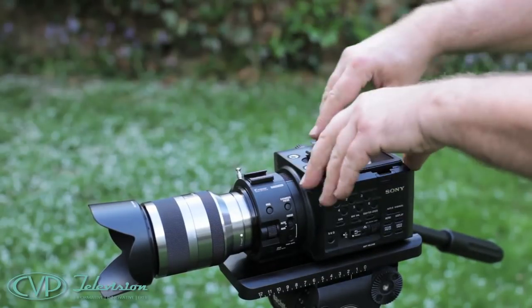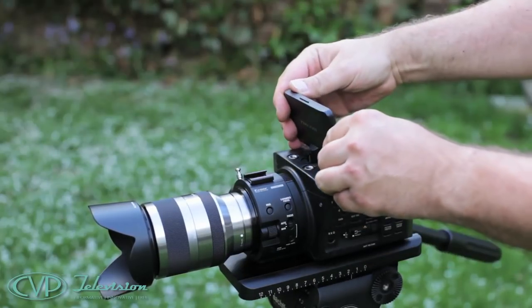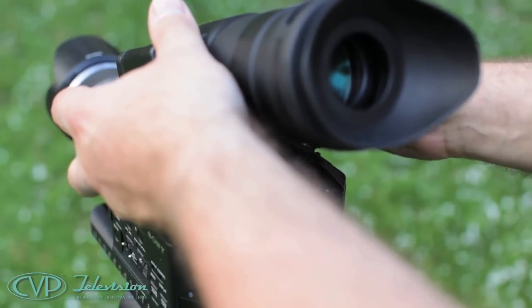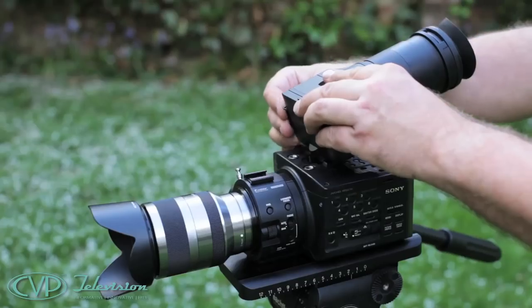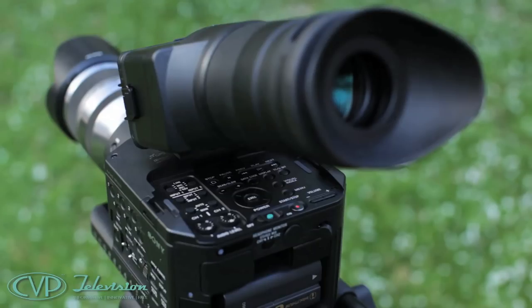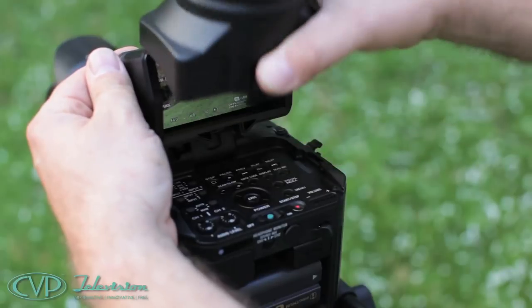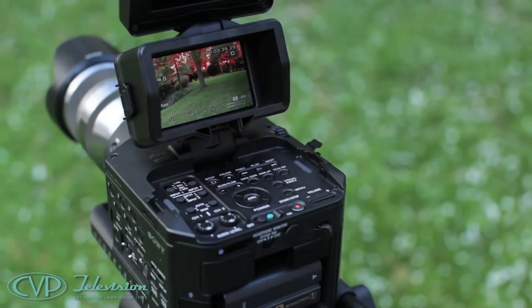It's actually not dissimilar to the viewfinder on an EX3. As standard, you also get a monocular viewfinder that sits neatly over the top of the screen, clips on, and gives you a magnified view. It works really well and allows you to make fine focusing adjustments with ease. The monocular viewfinder also has a hinge so you can attach it and then flip it up or down depending on what you're shooting.